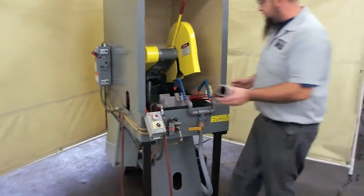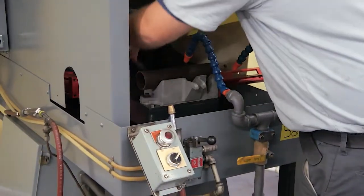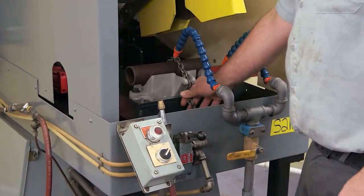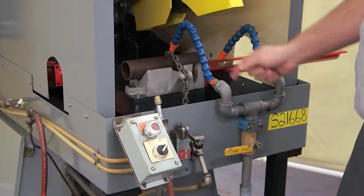Come over here and you take your part, put your part in the cradle, take the chain, put the chain over it, take the closest link, put it in the jaw on the front, pull down on the lever — as you can see it actuates and pulls the chain tight.